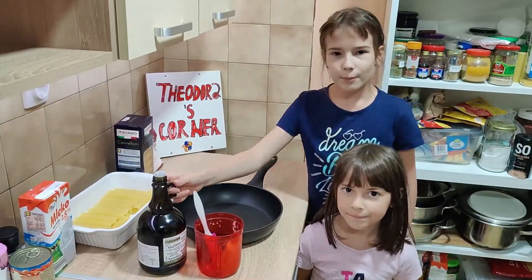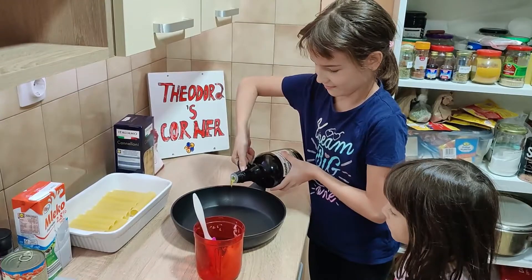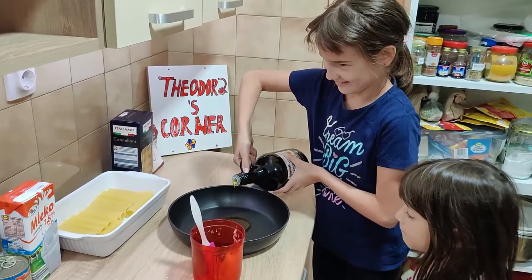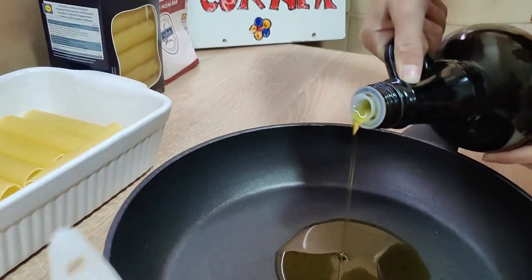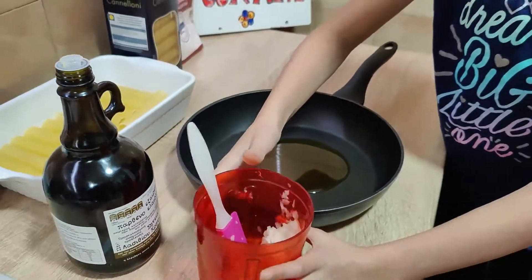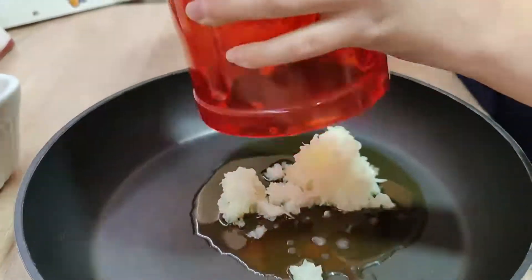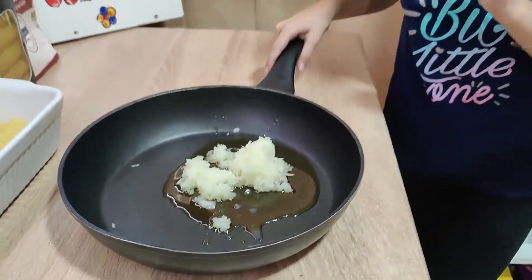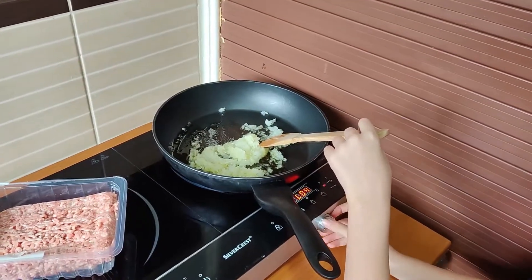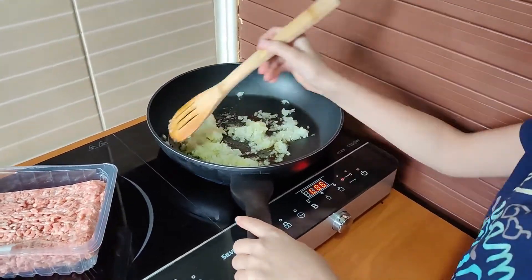Now we're going to pour in the olive oil, then put the onion in. We're going to cook the onion. I'm going to put on a little heat and start to cook.